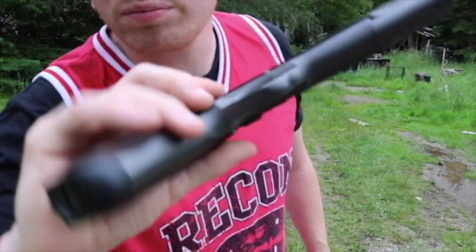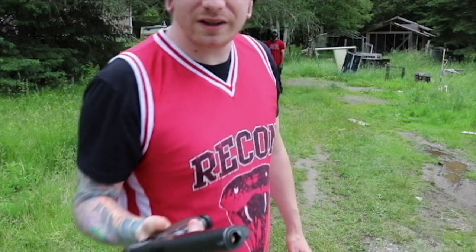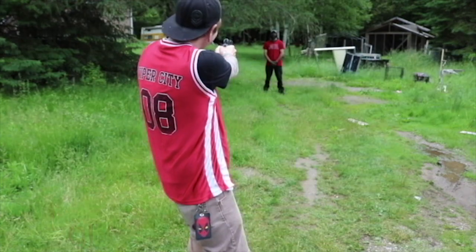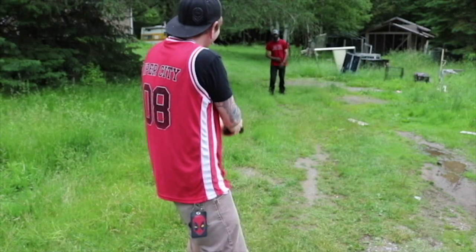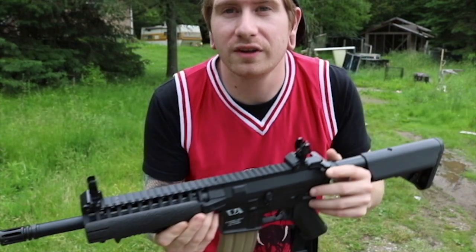It's not like we're pretending we got real guns here. The next one we're gonna try, and the third final one is this guy here. Alright, let's see what's gonna happen.